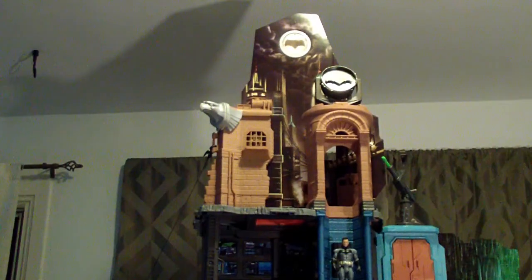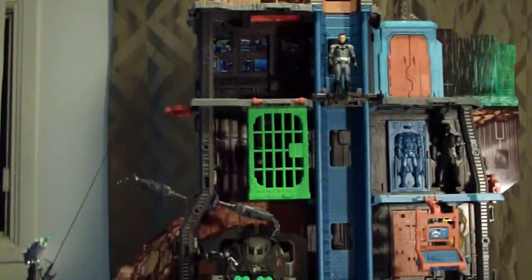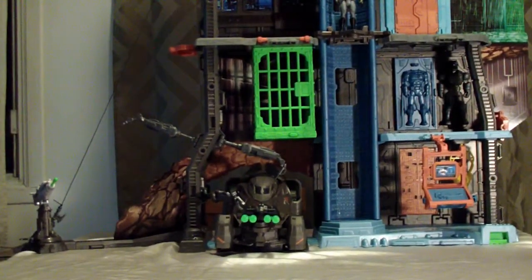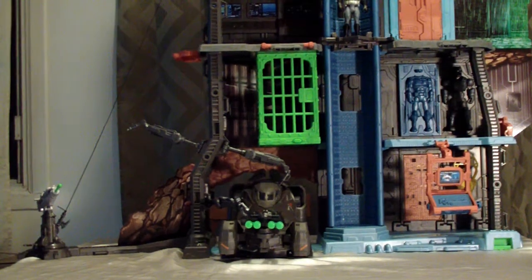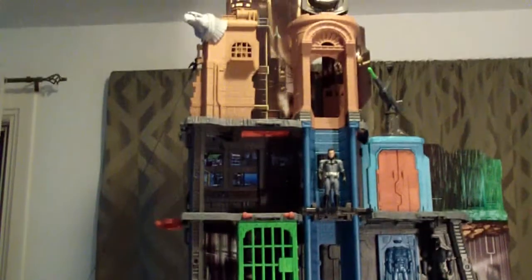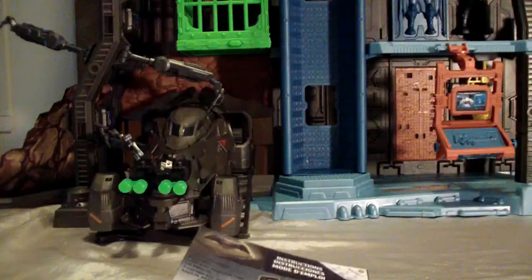I'm going to start from the bottom level up. I don't have a studio setup for this, so I'll do my best to let you know if you get your money's worth and whether you want this for your Batman collection. This seems pretty nice and really solid.